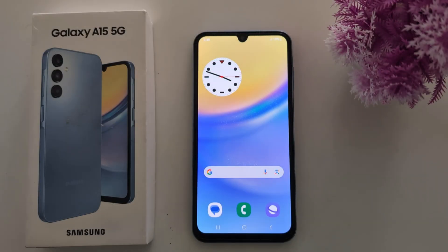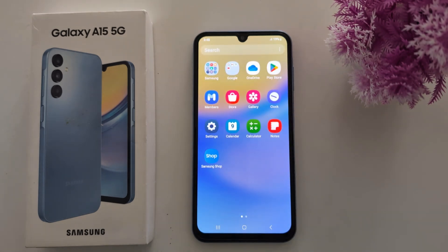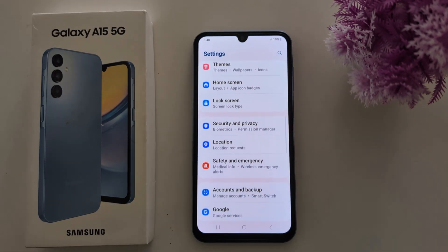How to set up the fingerprint scanner on a Samsung Galaxy A15 5G. Open the Settings app on your device, then scroll down to Security and Privacy.